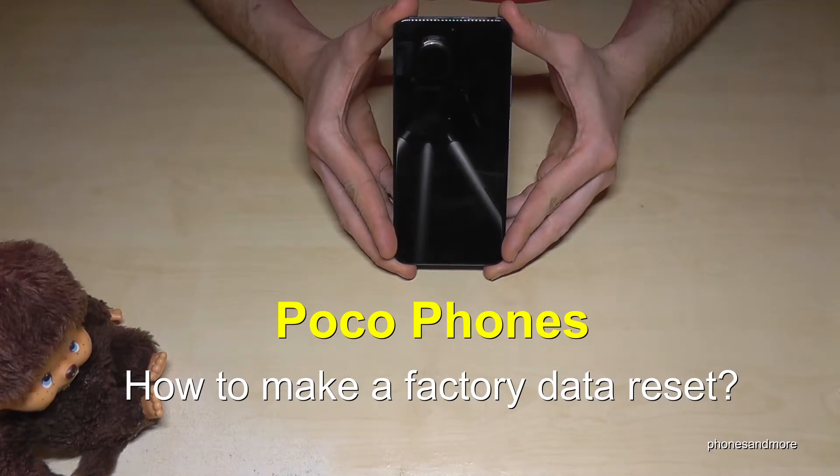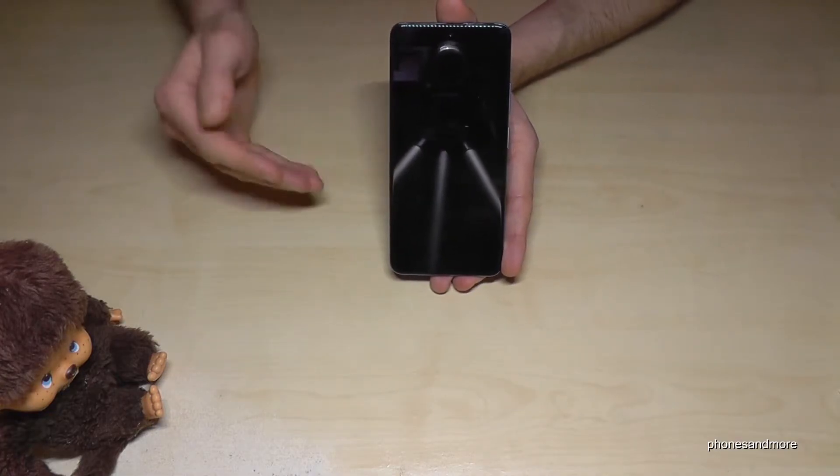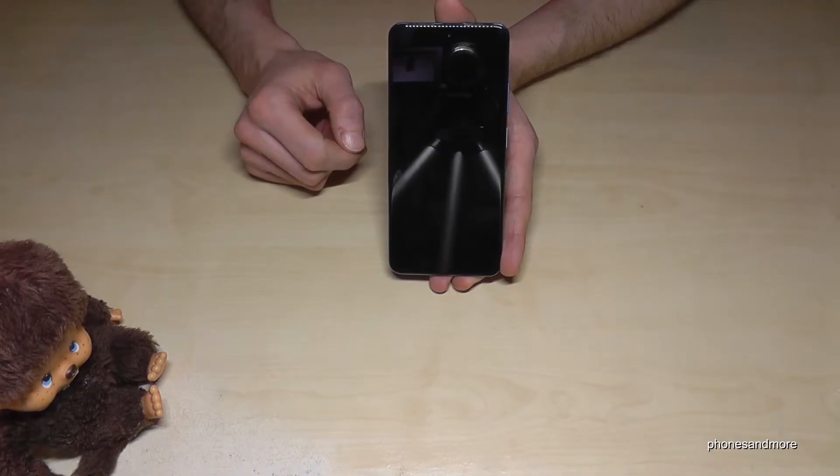Hello everybody! I want to show you with this video how you can make a factory data reset with your Poco smartphone. First of all, let me tell you: if you want to resell your phone, I would recommend you to remove the Google account first. I will link it in the description how you can do that.